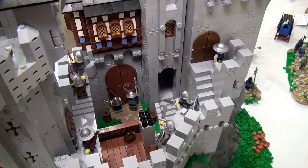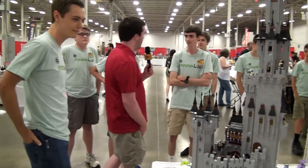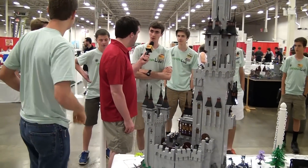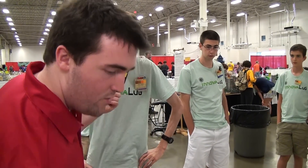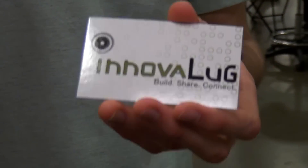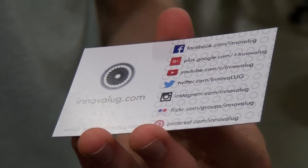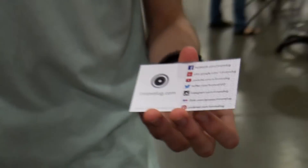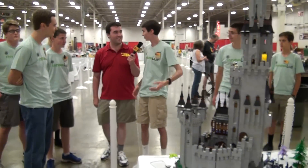To finish this out, if people want to learn more about InnovaLug and what was displayed here, they should primarily go to InnovaLug.com, where they post builds, flash MOCs, and collaborations like this. They also have social media: Facebook, Google+, Twitter, and Instagram. It's a journey, and it's a lot of fun working with all these guys, and they look forward to all the things they'll do in the future.